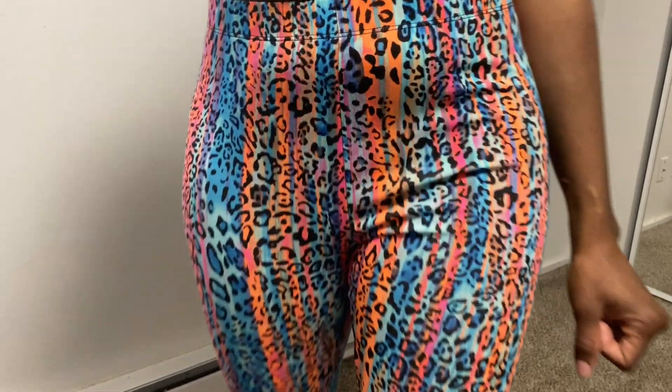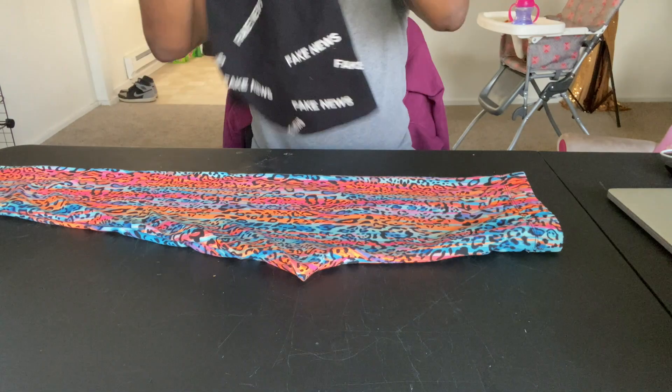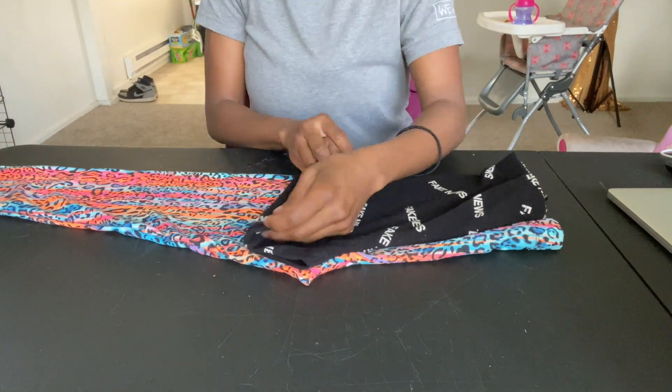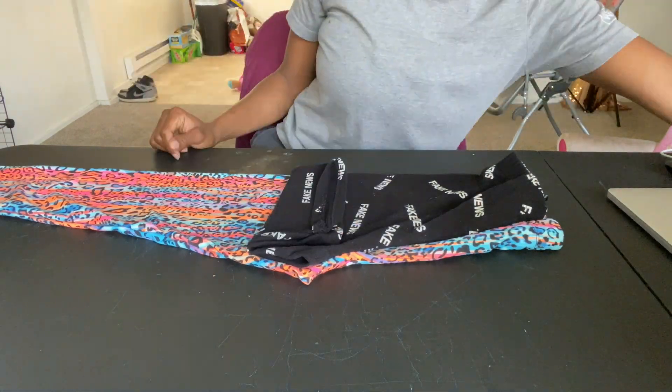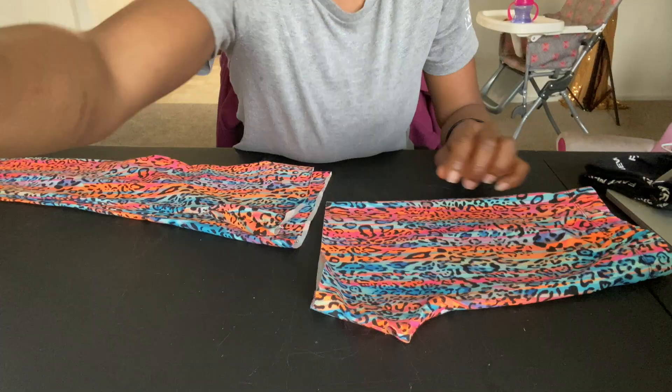I went ahead and took my leggings and placed them on the table while folded, and then I took some spandex and placed them on top so I can use this to know where to cut and how long or how short I want my bottoms to be.